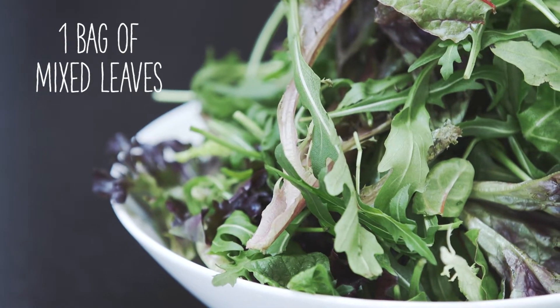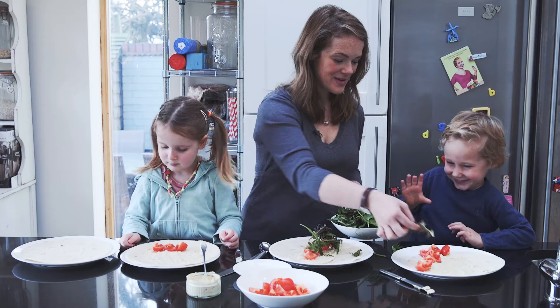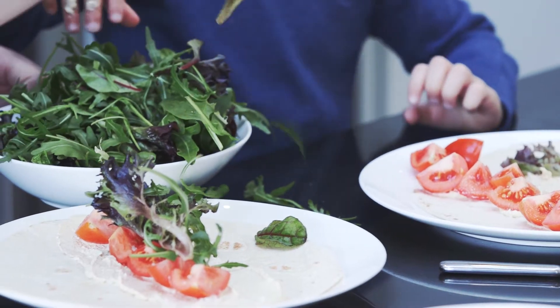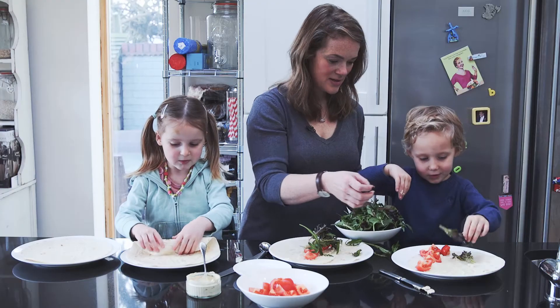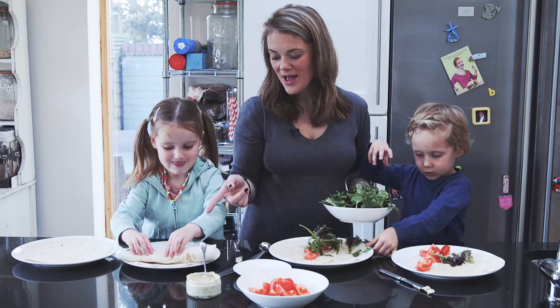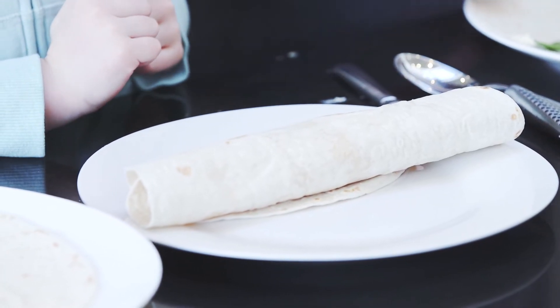Do you want to put some leaves on yours? I don't want any leaves. That's okay. You like lettuce George, it's just lettuce. I want to be wrapped in it. One step ahead, I'm too slow. Well done, that looks amazing and then we're going to roll it up George.